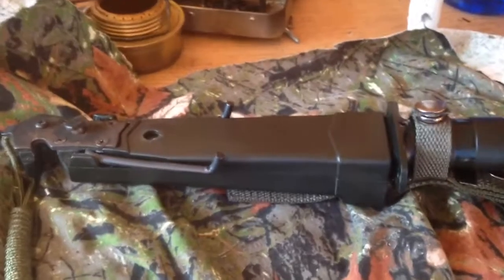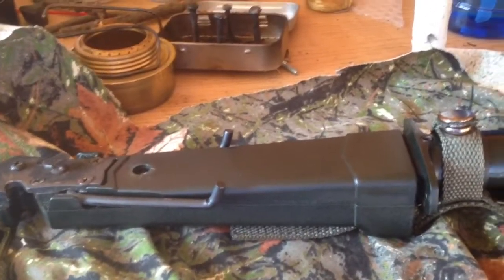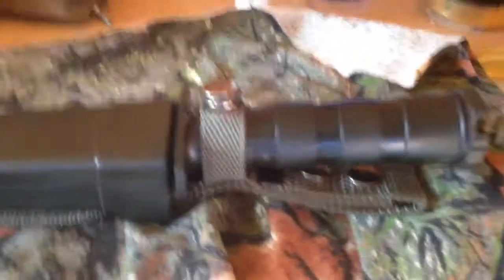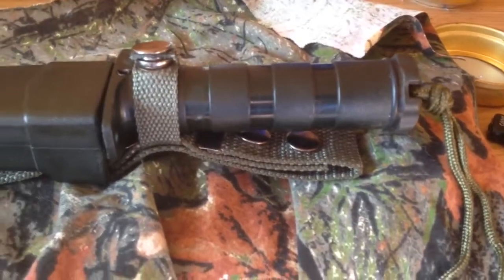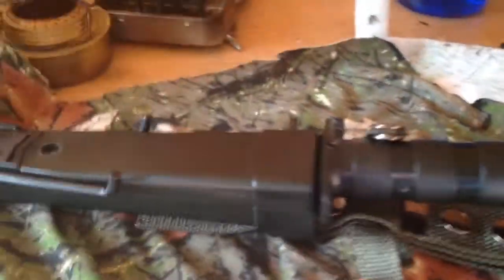Hi there folks. I was down at my uncle's today and he gave me something that he was going to give me as a kid, but my dad said no. It was one of these old school plastic hollow handled survival knives.